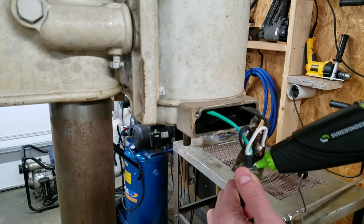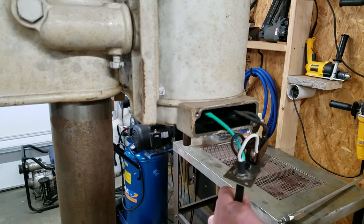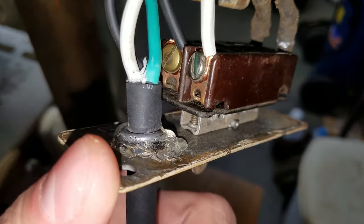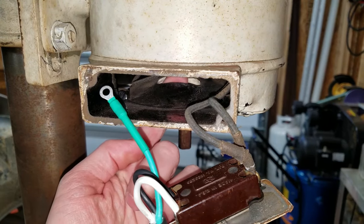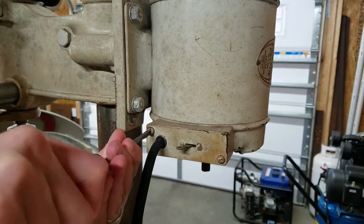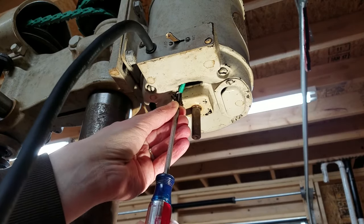After reconnecting the black and white wires to the switch, I used the metal crimp from the old cord and some hot glue to secure the new cord. I'll run the ground wire through this vent hole, reattach the switch cover, and secure the ground wire with the screw.